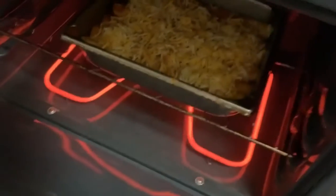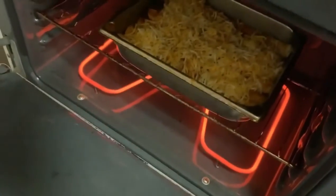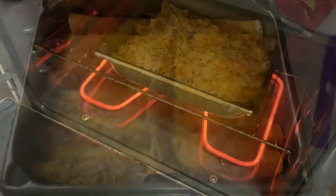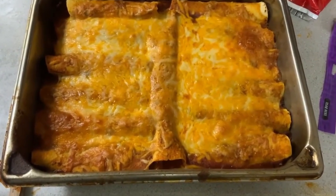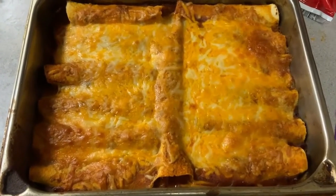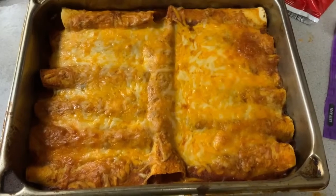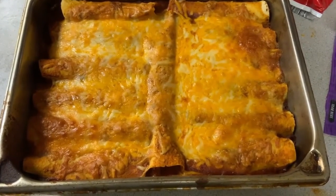We're going to put that in there — trying to hold this iPad here — and we're going to let that bake for about 15 minutes. Alright everyone, I just pulled out the enchiladas. Looking pretty good, everything toasted up really nice, cheese melted on there pretty thick. I'm going to let it rest here for a few minutes then plate it and show you what it looks like.